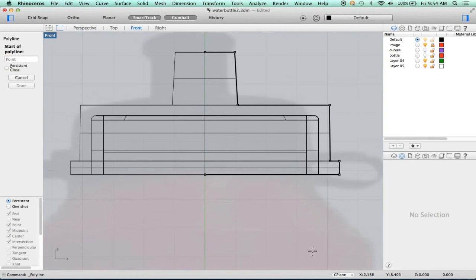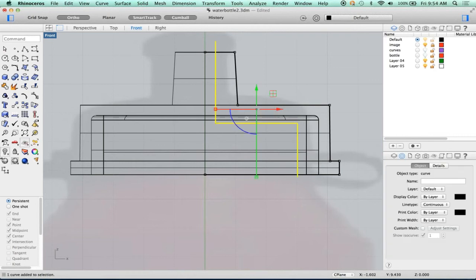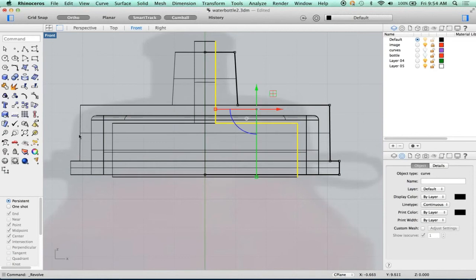So let's make our hole through this thing. In this case, I'm going to just draw basically what our hole is going to look like. I'm going to come in here about this, come in here, and then make the channel where the water is going to go through. Now let's revolve this. I'm going to use zero as the start of my revolve, hold down shift, and I want a full circle.